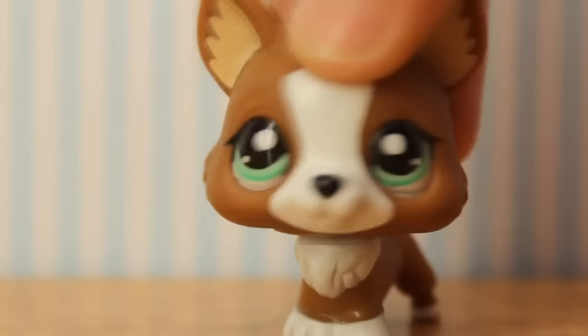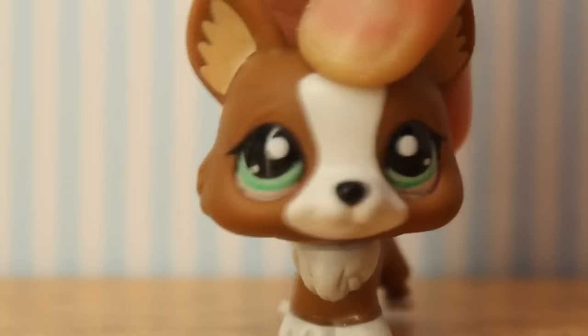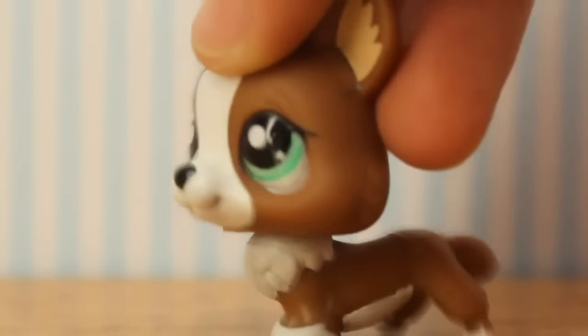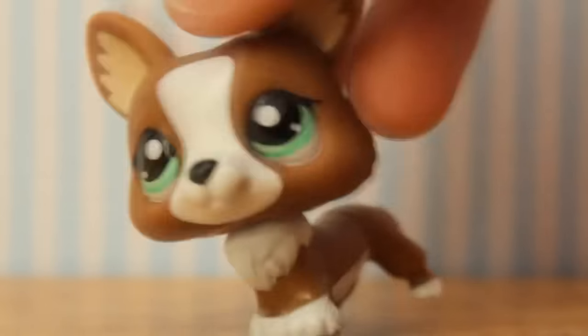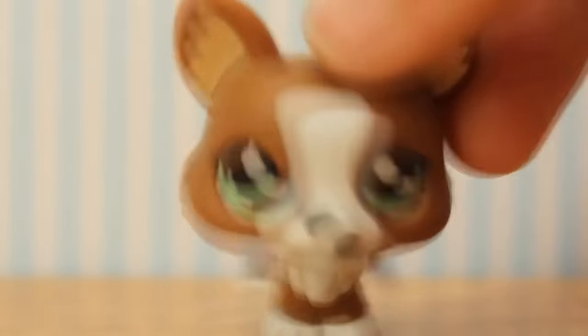But replying to every single comment was a lot of effort and hassle, so I just wanted to make this video, which I guess is more effort and hassle, but it's fun. I now also offer clay edits for things like horns, wings, and hair.